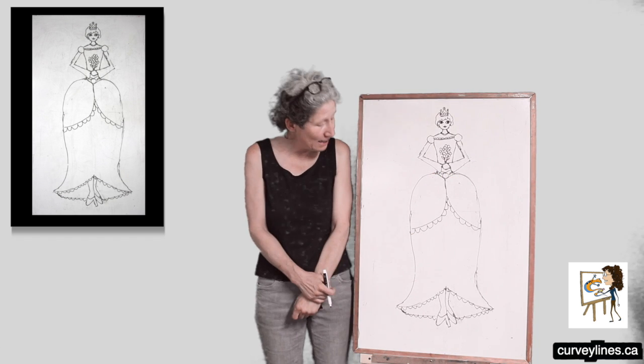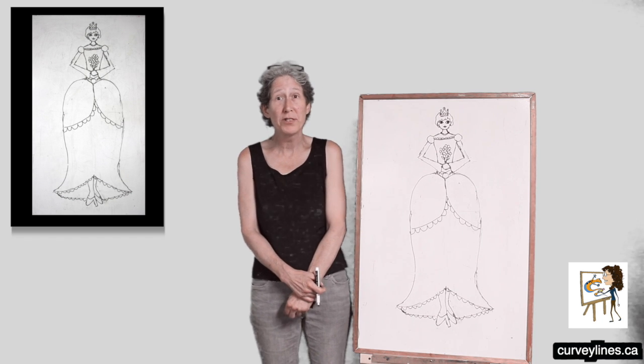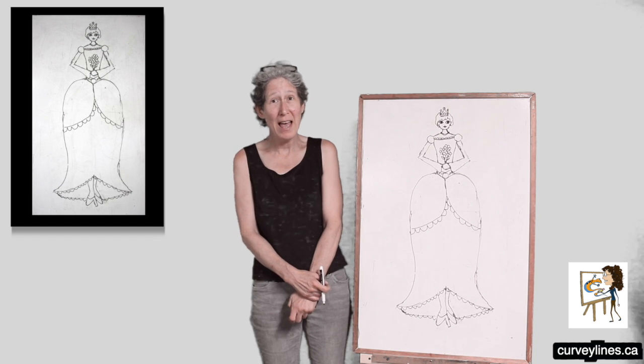And there's my princess! I hope you guys have fun. You don't have to do it exactly the same — you can put your own decorations on. Drawing is a lot of fun. Have fun. Be creative.